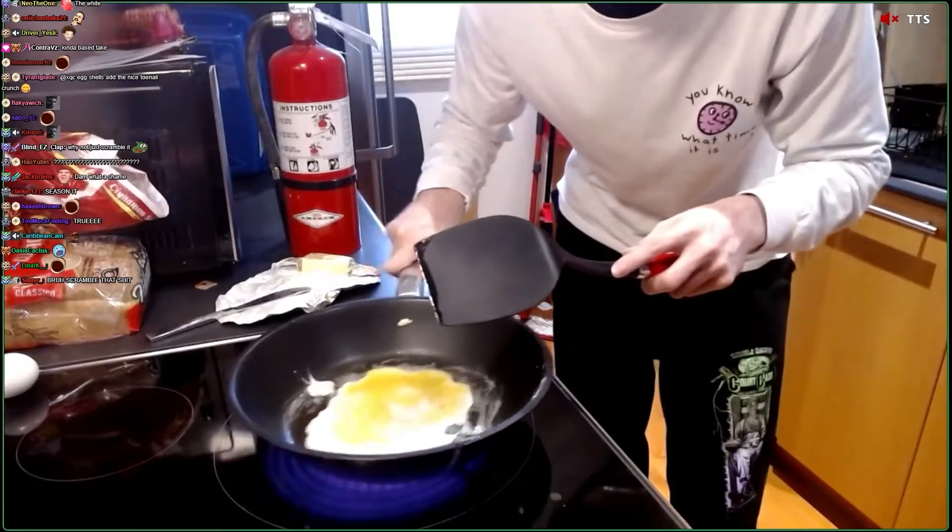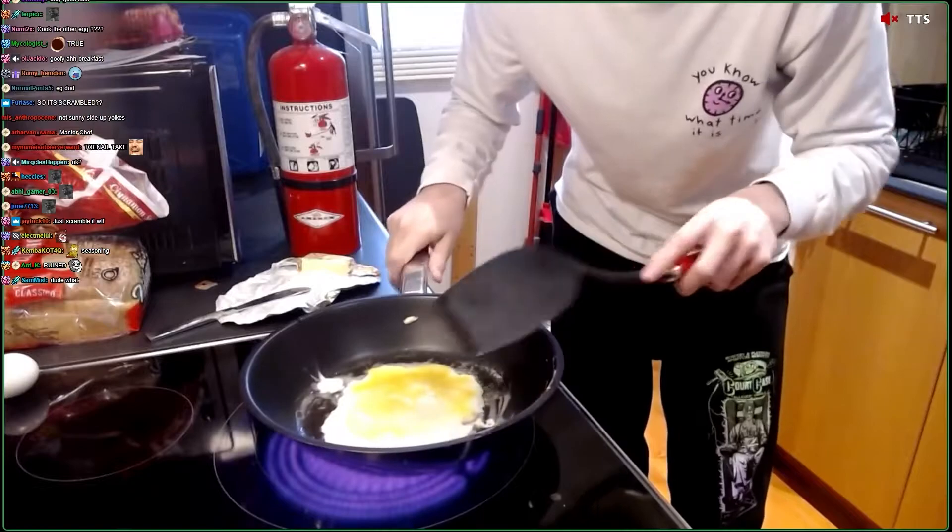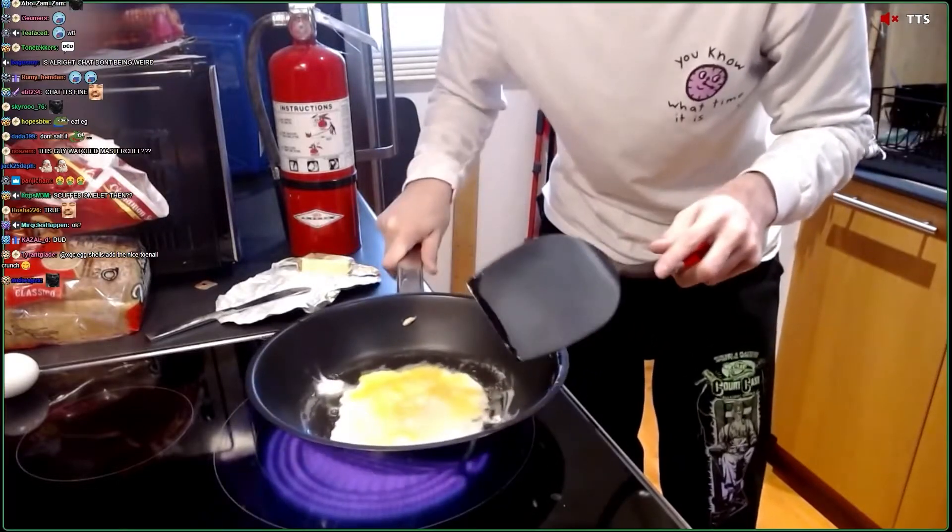I'm going to eat this egg and you're not going to eat it. So this is my egg. I like shaking my egg like that. It's pretty good.